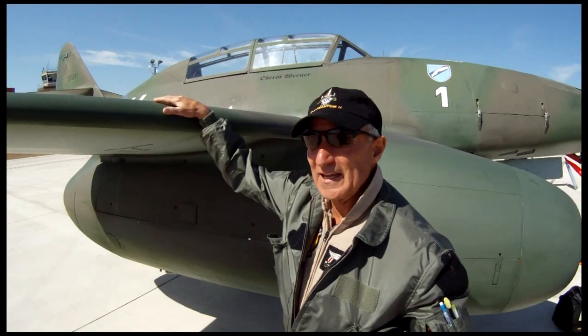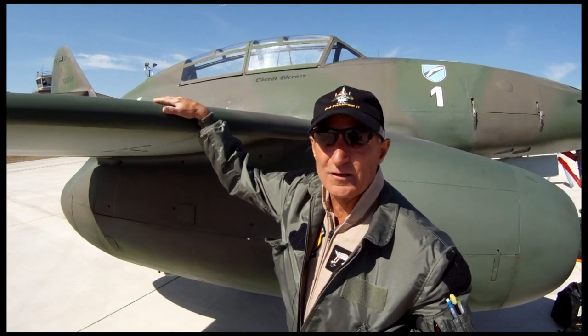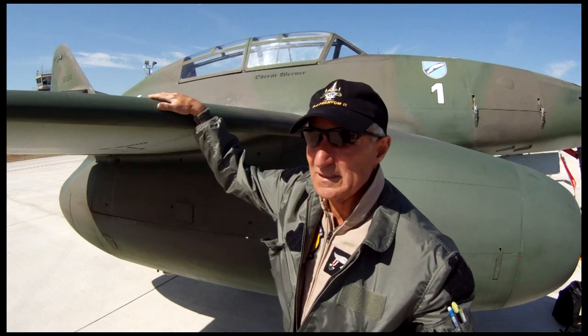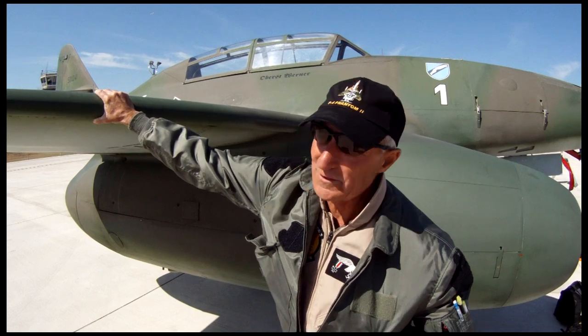This airplane has leading edge slats — totally mechanical, like the ME109. They operate based on air loads, between 150 and 200 knots. They work great. I can't control them from the cockpit — entirely on air loads.